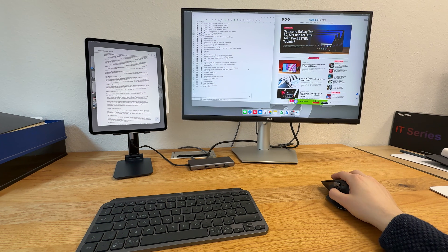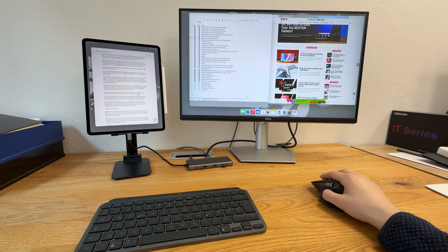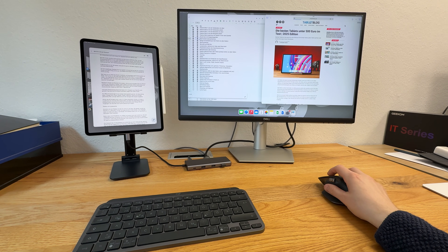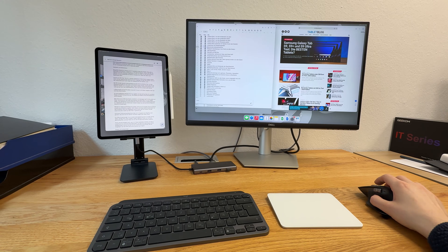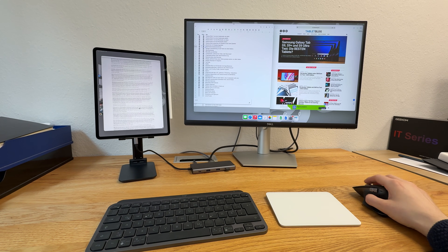Back to the USB port. Since I used the iPad Air as a laptop and desktop replacement for 2 weeks, I had it connected to a USB-C hub on my desk. Through the hub I connected a 4K monitor, the USB dongle for my mouse, an external SSD, and other things like SD cards or microphones depending on what I needed. That worked very well, and together with a Bluetooth keyboard I put together a nice setup.